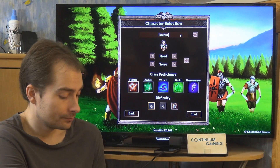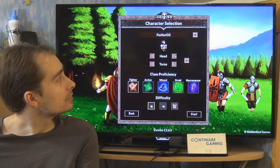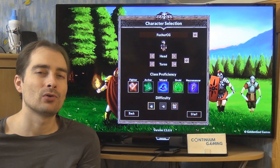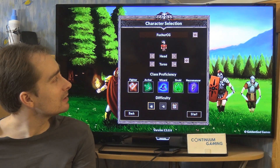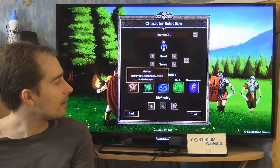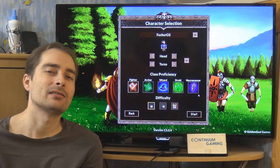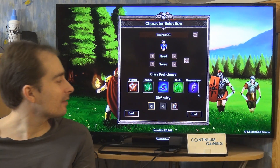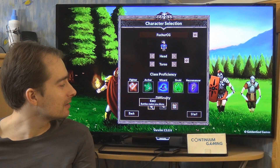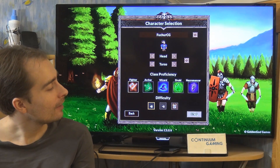You can customize your character with different hair and hat options, and change your starting clothing. Then you choose your class: fighter, archer, druid, or necromancer — they all have different abilities but the same core story. I'm going to go with fighter on easy difficulty just to show you what's going on.